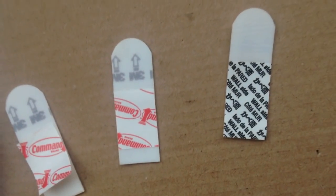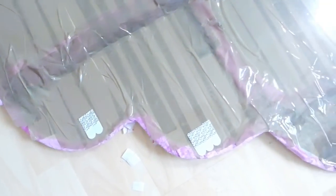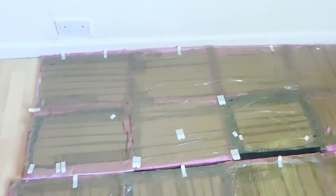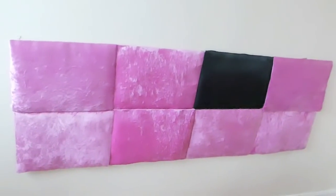The other important part is to fix it on the wall without damaging the wall. I'm using command strips, also known as wall hanging strips. Basically it is a way to hang picture frames or canvases on the wall without using any nails and screws.